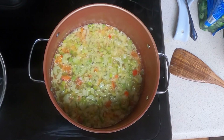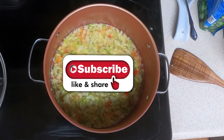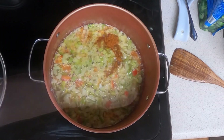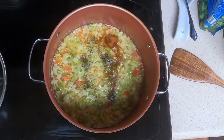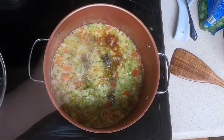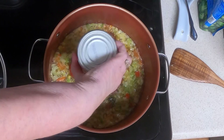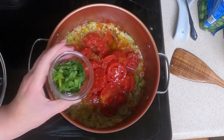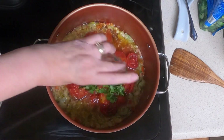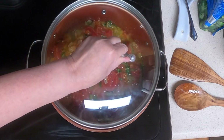Add the rest of the ingredients except for the okra and the alligator. So we need one half teaspoon of cayenne pepper, one half teaspoon of black pepper, one fourth teaspoon of salt, one big can of stewed tomatoes — I'm using two regular size cans — and the eighth cup of chopped parsley. Give that a mix and we'll simmer this for 10 minutes, covered.